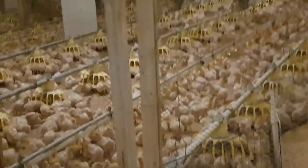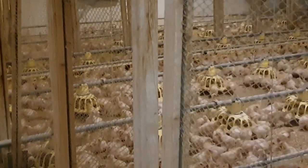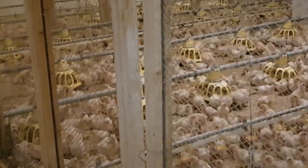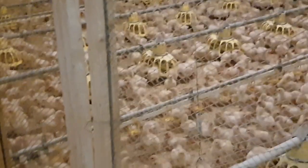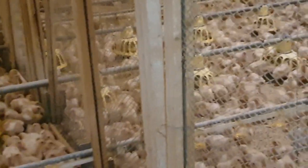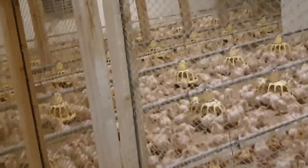An important feature in this poultry house is a demarcation. It's not being used right now, but it serves a purpose: when the chicks start to be weighed and compared to a target weight, those above the target will be placed in one section and their feed amount reduced, while those below the target weight will be in another section with increased feed, so they grow evenly.